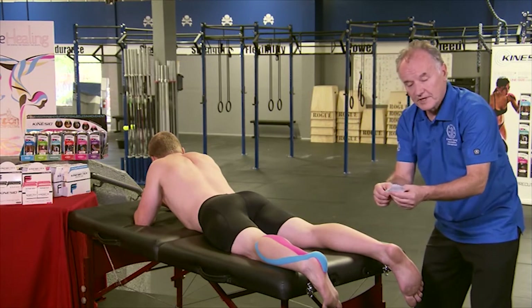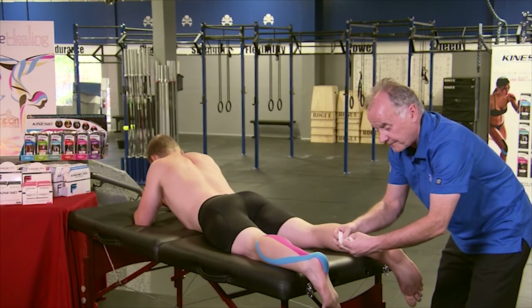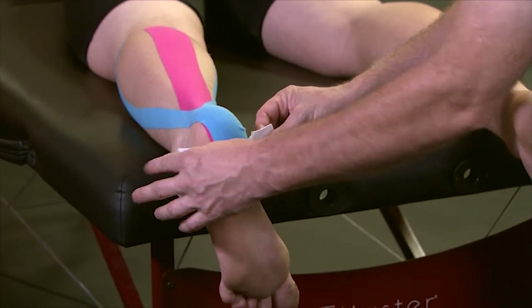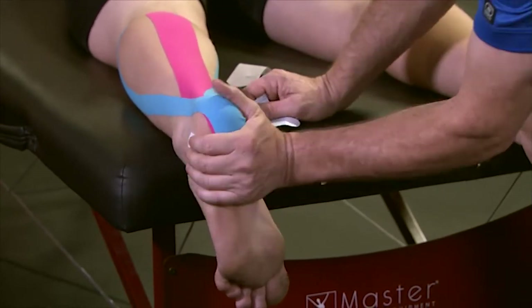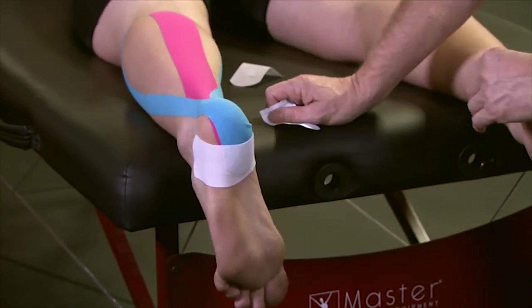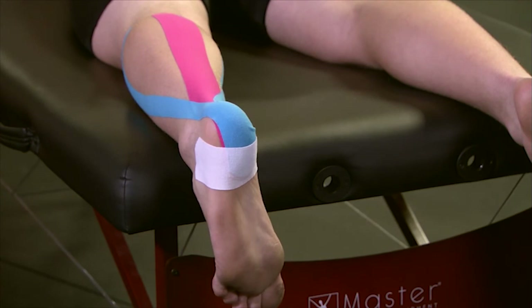The third strip is an anchor applied over the first two just to help it stay on for a slightly longer period of time. Tear it in the center. There's no tension applied to this strip — just lay it down with no tension, and then rub to activate that glue. This can stay on maybe two to three days because of the moisture in the foot area. This completes the Achilles tendonitis application.